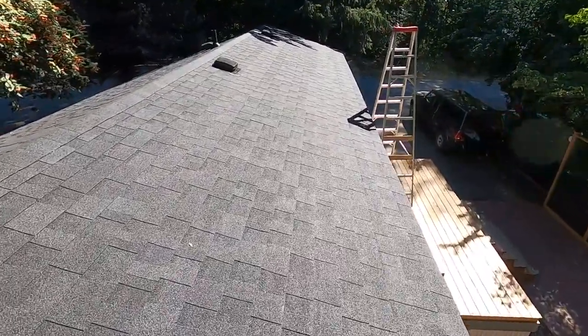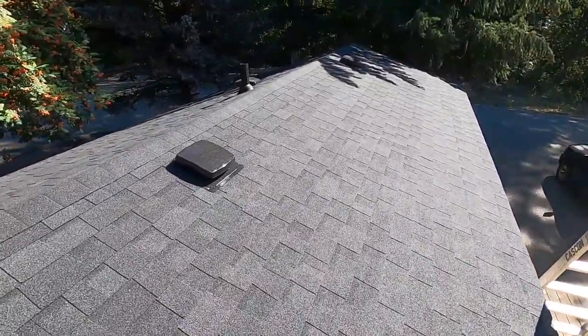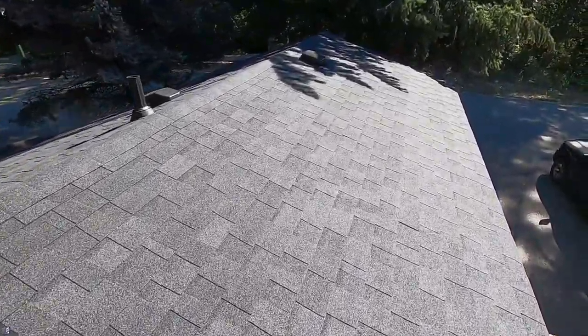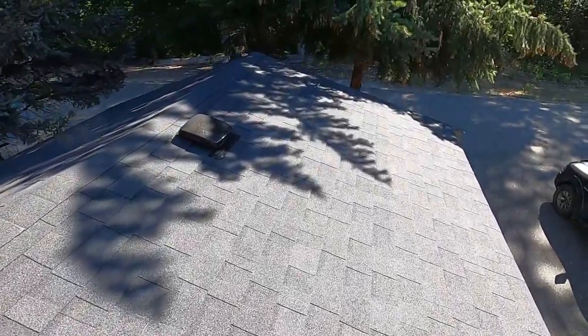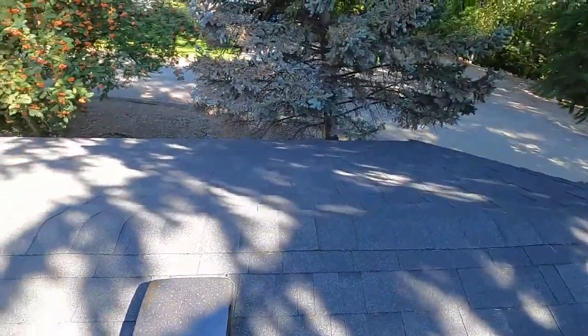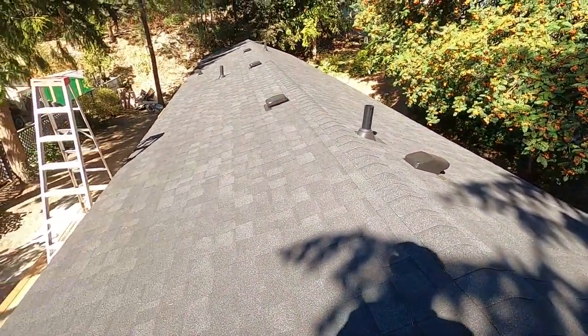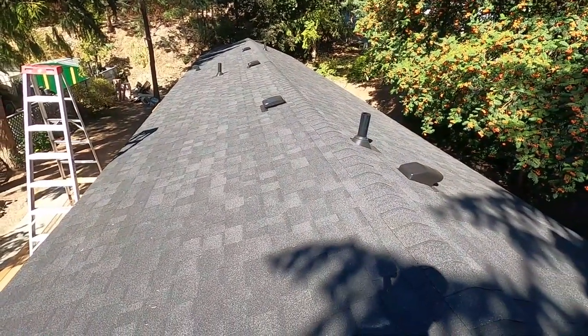The shingling itself I did myself, and it took me about five days to complete. Working away in that crazy heat up here — but yeah, that's the finished product.